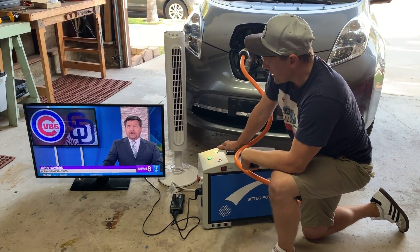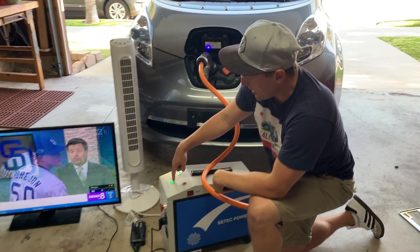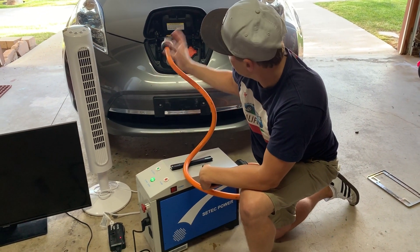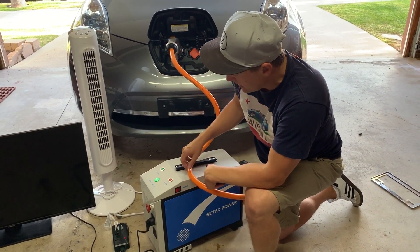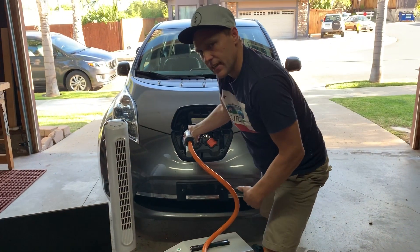A fairly simple interface. When you're finished you can just press stop on this device — that will turn the system off, stop discharging the vehicle, and then pressing power and unplugging. It's as simple as that.